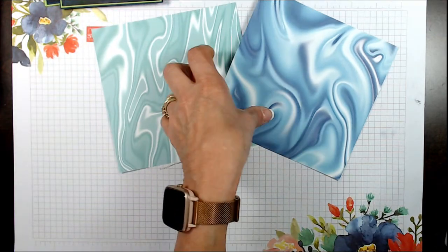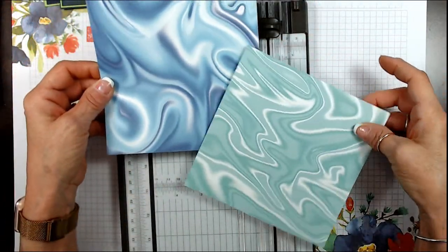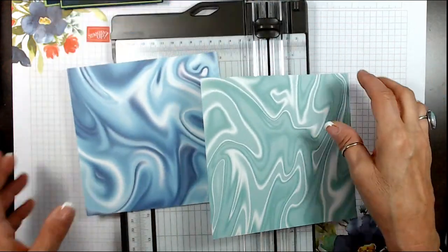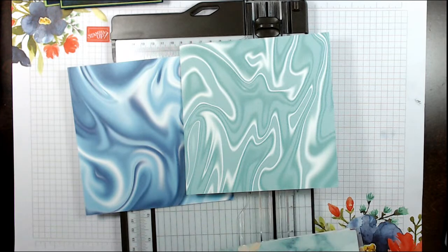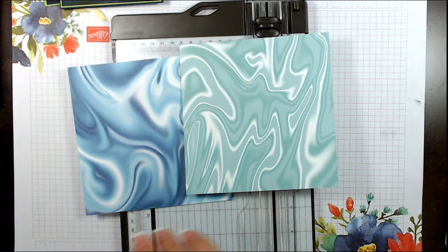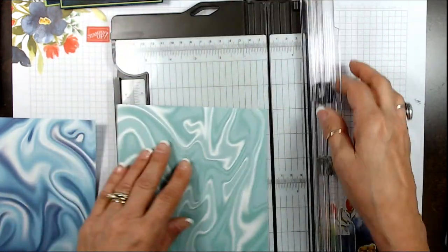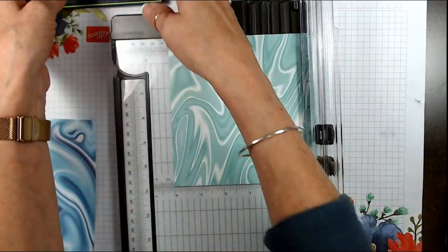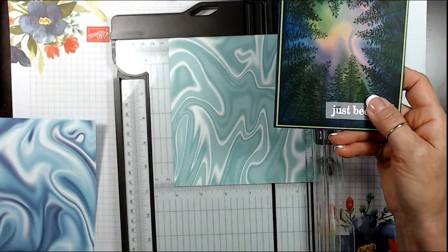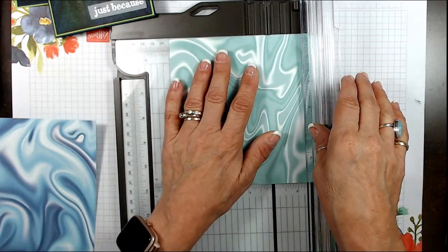We're going to start by cutting it at four by five and a half. The reason I didn't cut it first is because you want to decide which side you want the most — do you want more of the dancing or more of the dark? I want more of the detail lines, so I'm going to remove that part. That means I'm cutting this at four — this one's going to be on the long way, the skinny tree. So I'm reversing it. This one was in Coastal and this one in Balmy Blue.